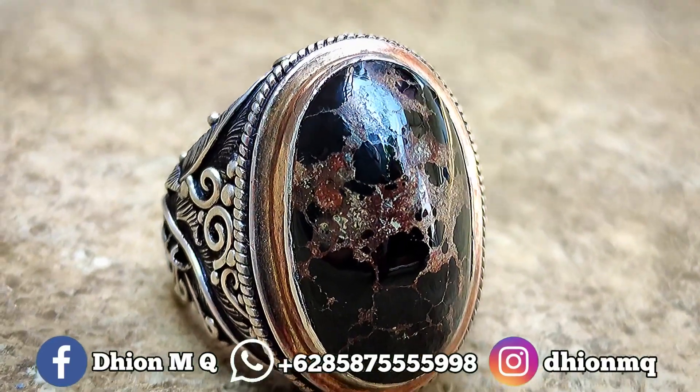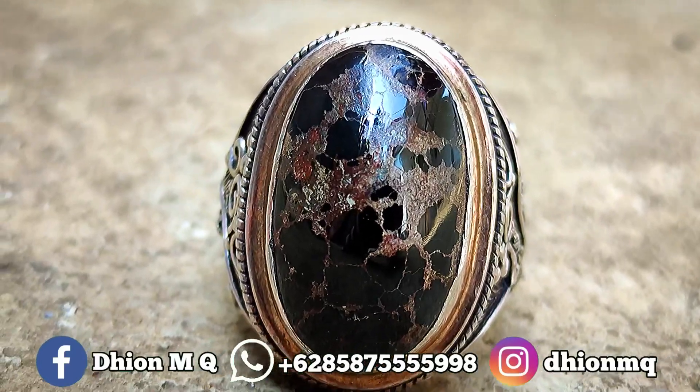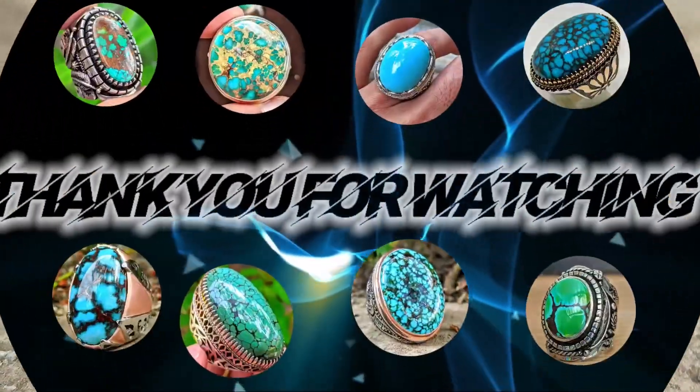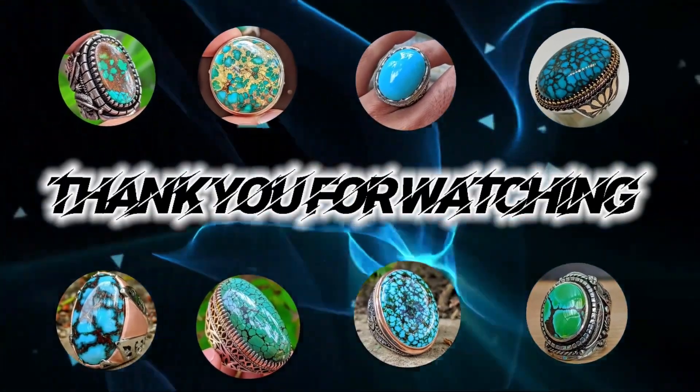Untuk batu virus persia kali ini dimensinya masuk ke medium. Ini kurang lebih panjangnya di kisaran 25 mili, untuk lebarnya kurang lebih di kisaran 15 mili, kemudian untuk tebal atau tingginya ini di kisaran 10 mili. Jadi batunya tebal dan juga jenong.